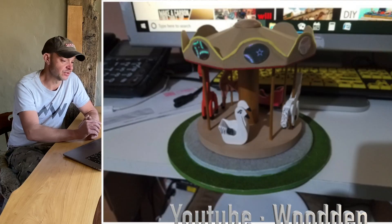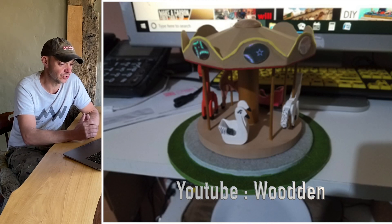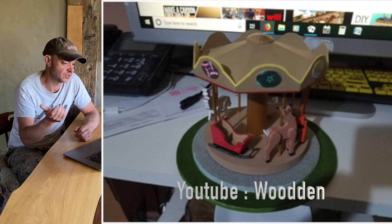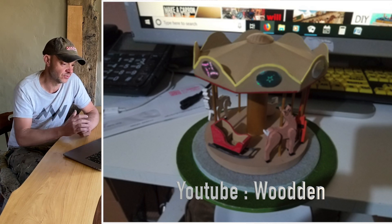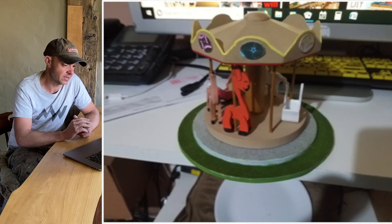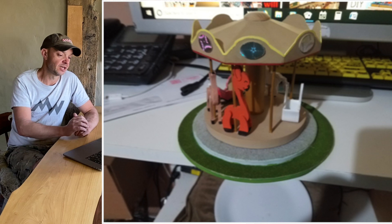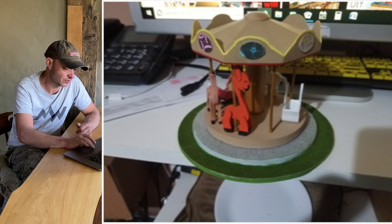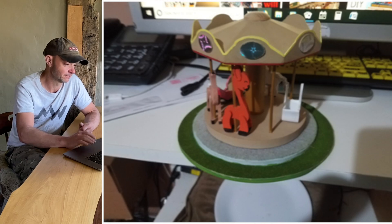Next up is Dennis from Longview, Washington, USA. He's made a children's carousel — six inches tall, eight inches round — using a little lazy susan base of three inches so that it moves. He does have a YouTube channel so I'll link it on screen here. It looks very intricate — good work mate.